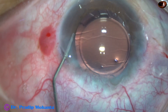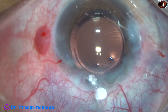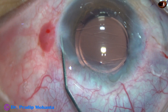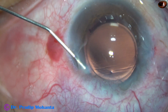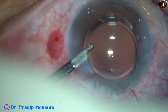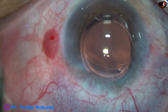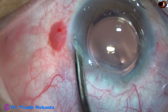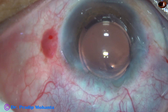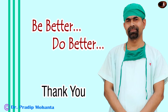Now a bit of moxifloxacin is instilled. The single side port made in this case is being closed by hydrating the corneal stroma on the other side. The main wound has also been hydrated. This is the final lavage of the anterior chamber — at this time any viscoelastic sticking to the corneal endothelium comes out. The anterior chamber is very nicely formed, the intraocular pressure is kept on the higher side, integrity of all wounds is checked, a few drops of moxifloxacin are applied over the cornea, and the case is concluded.